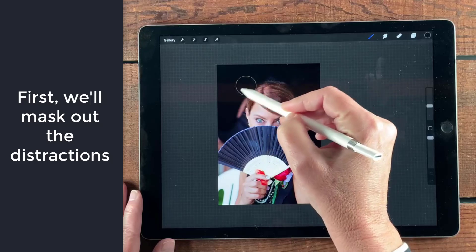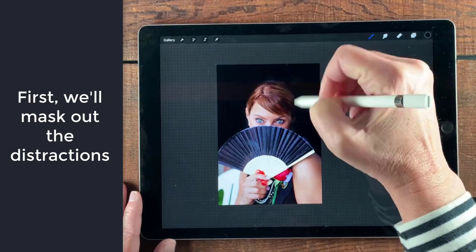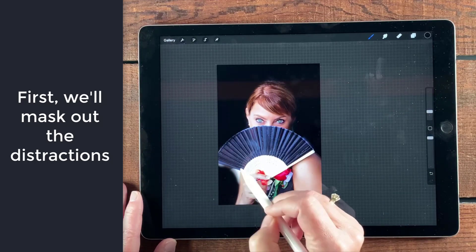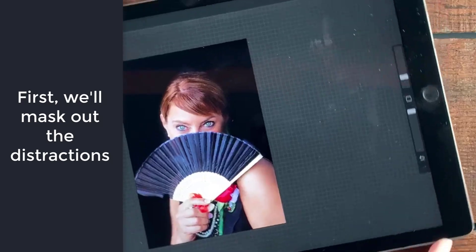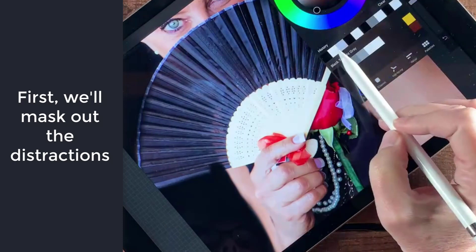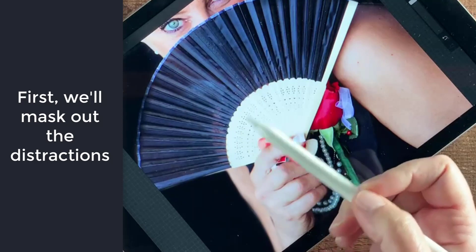You can keep using black to hide and white to reveal in this case. I like to take some big swaths first, then bring the brush down a little bit and get more refined. If you make a mistake, all you have to do is tap the color and go back to white — that basically hides the background and reveals the foreground again. So white reveals and black is hiding.